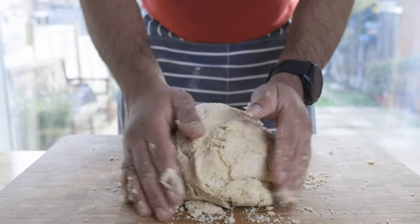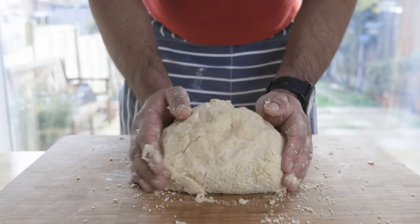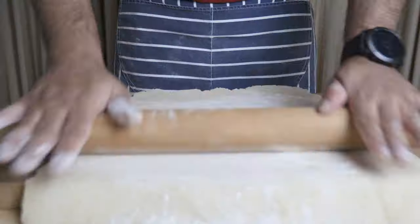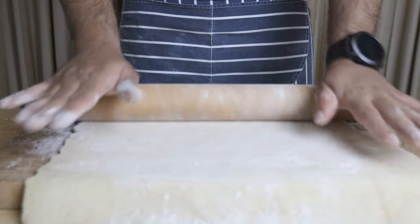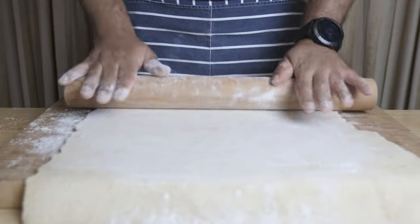How are you? I'm going to show you a short-crust pastry for your foundation. I'm also going to show you a savory pastry. So, let's get started.